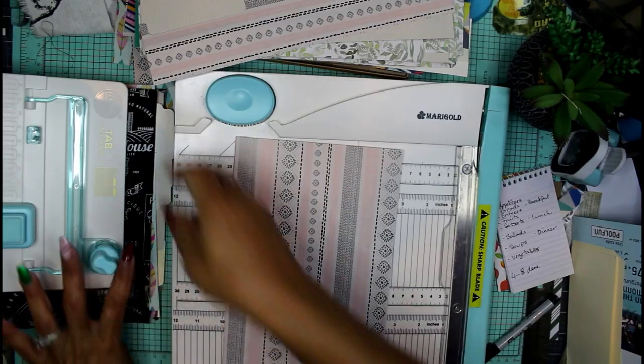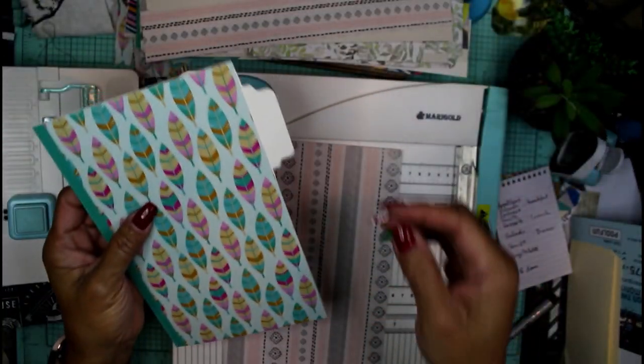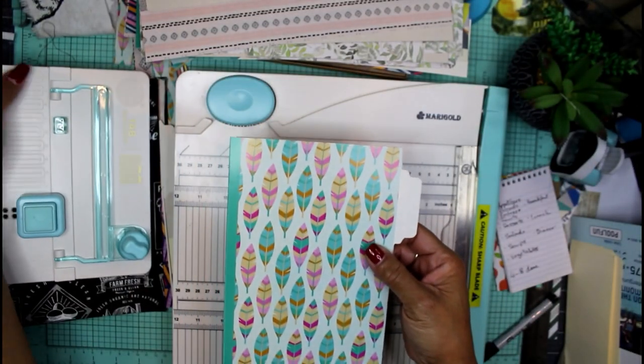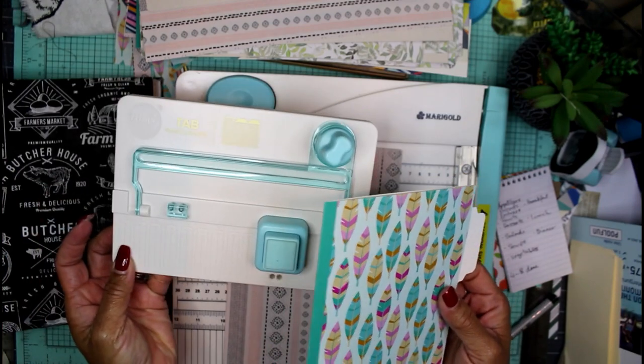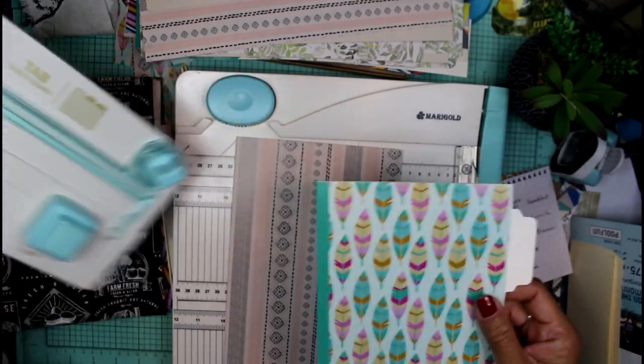Let me show you one of these — they are cut at the bottom, cut at the sides, and then I created the tab afterwards with my little tab punch from We Are Memory Keepers. I'm going to show you how to use this thing because it's pretty simple and very useful.